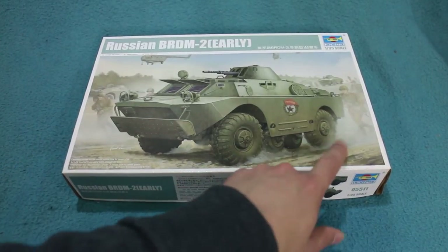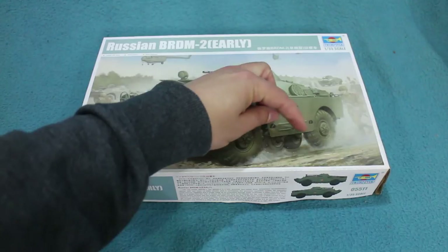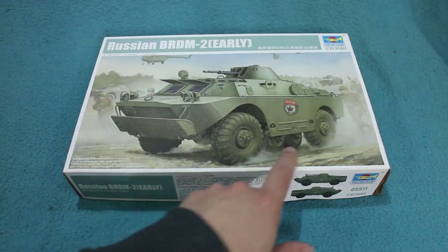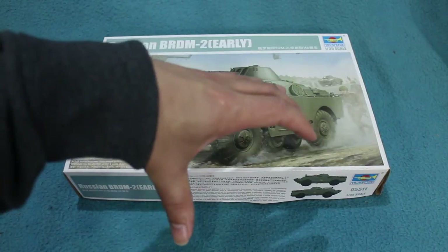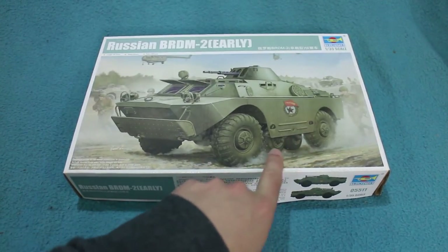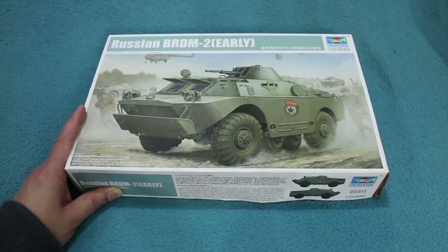One nice feature of the vehicles is these retractable belly wheels. These are normally retracted inside the body and just protrude underneath. If the vehicle crests a bump, these wheels stop it from bellying out. They can actually be hydraulically lowered, and they were driven by chains, giving extra drive on very rough ground to stop it from bogging down — quite an ingenious design.